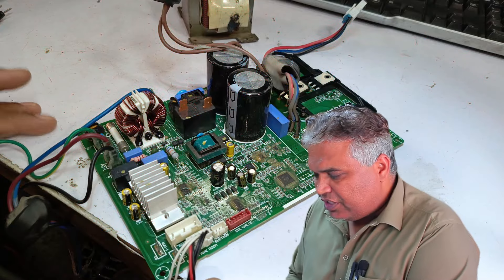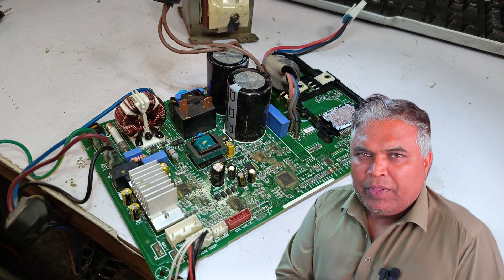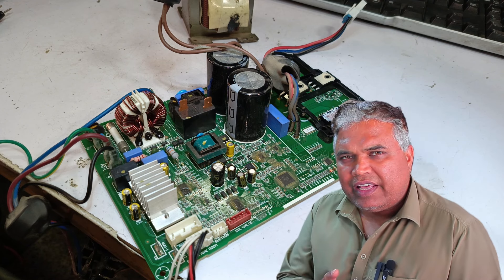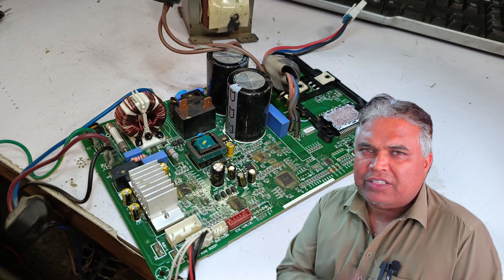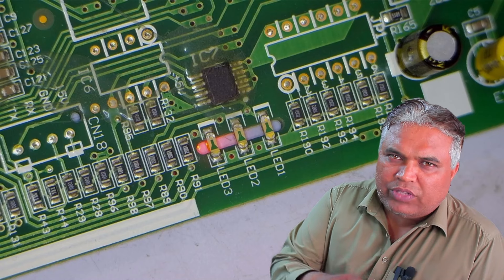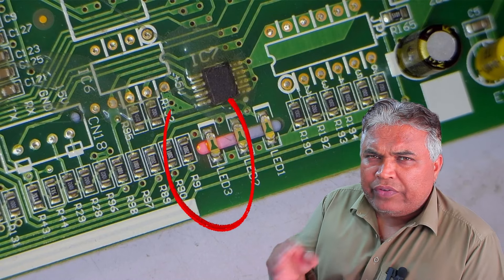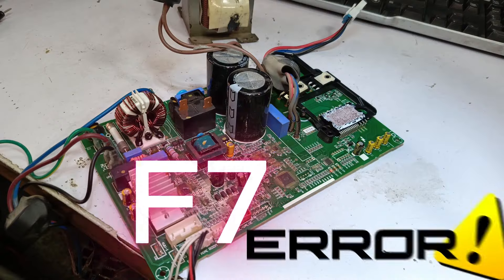Currently, I only have the outdoor unit, and I haven't attached the indoor unit. Sometimes it will only give an E5 or F7 error when it's attached to the indoor unit and tries to function, which then triggers the F7 error. However, sometimes the fault is permanent and appears directly in the system, allowing us to identify that the PCB is showing an F7 error quickly.